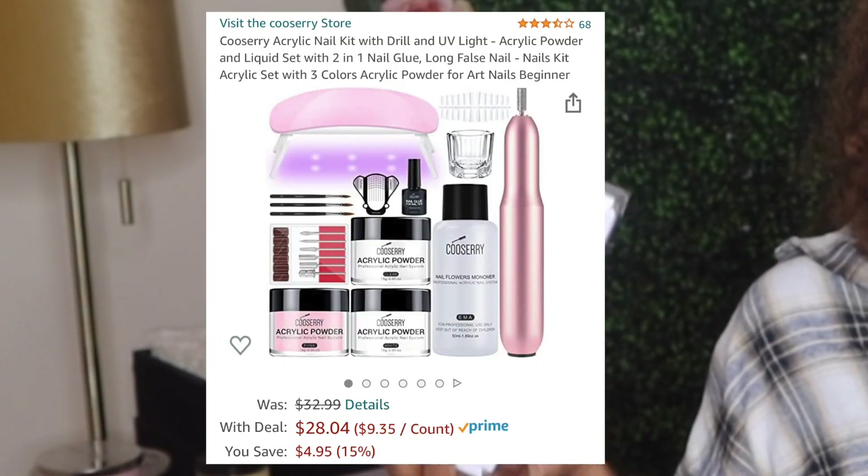I actually purchased two nail kits from Amazon and they're both acrylic nail kits. This one is $14 and this one is around $20-something, but this video is all about the cheapest one — the $14 kit. We'll get back to the other one in another video, so be on the lookout. I think that one comes with a nail drill and a UV nail lamp.